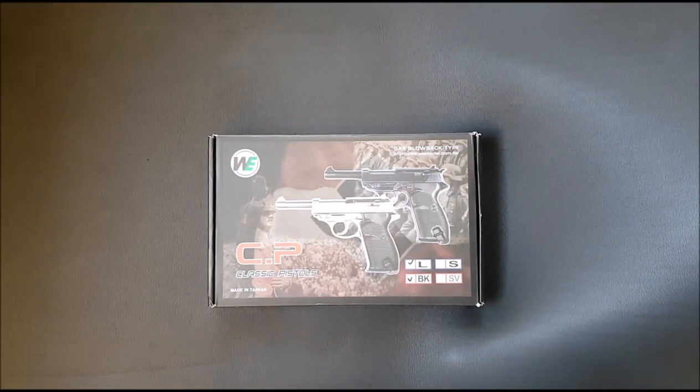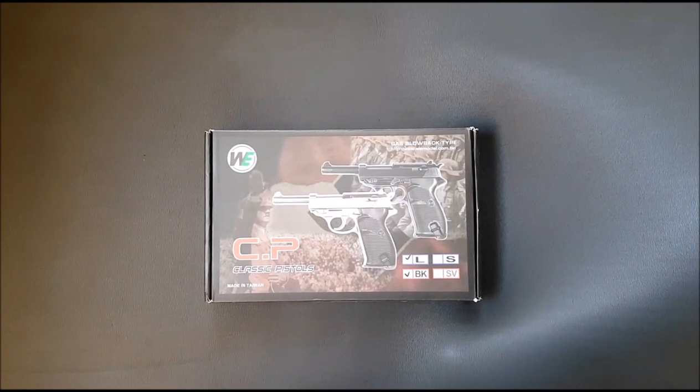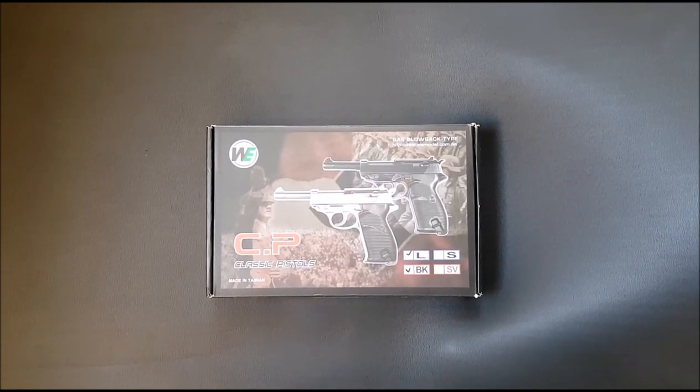Hello everybody, welcome to another in-depth airsoft review. It's been a very long time since I've done one of these — I've found it very hard to get any time, and I haven't really had any interesting guns to film. But I've got a couple recently so I'm going to be filming them.